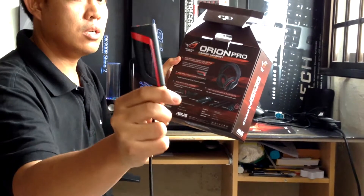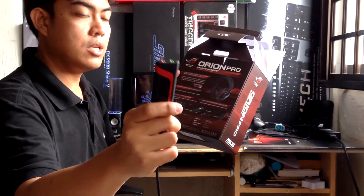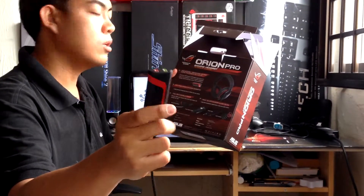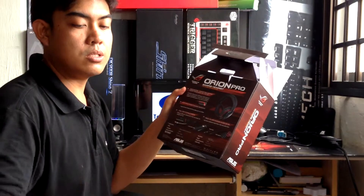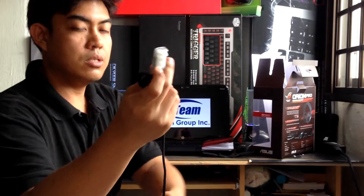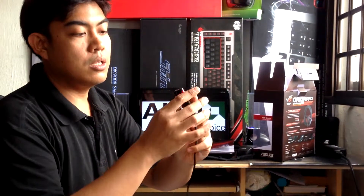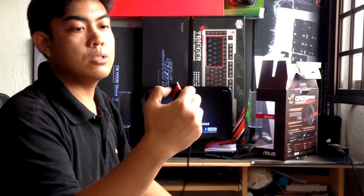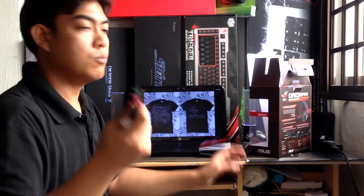It's a digital signal processor. This is for easy access to immersive 7.1 virtual surround sound. On the other side, you just have to connect via USB, and since it's driverless, you connect the jacks for your headphones and microphone. In simple terms, it's an amplifier for 7.1 sound.